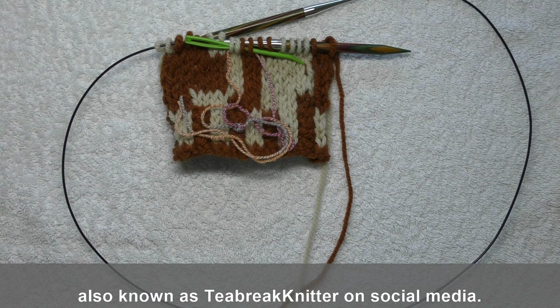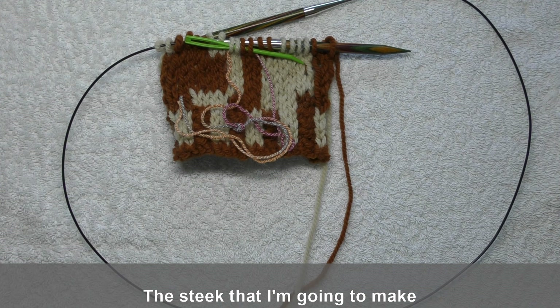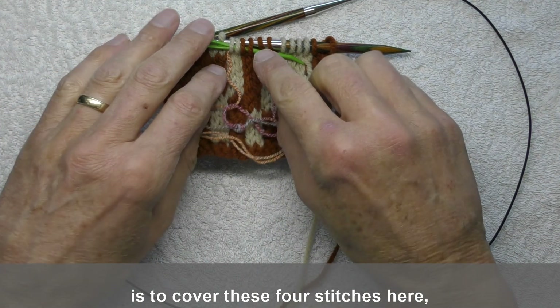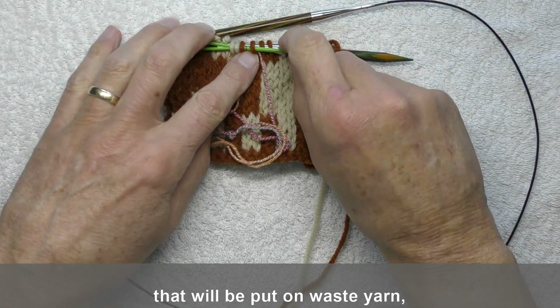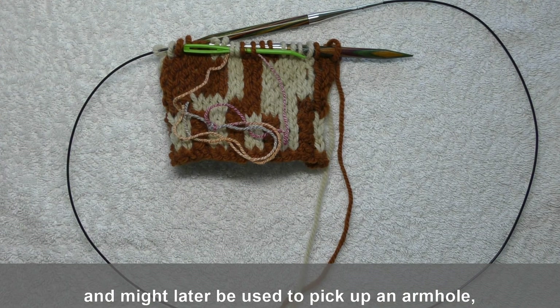Hello, I'm Steve, also known as Teabrake Knitter on social media. In this tutorial I'll be showing you how I cast on for a steek. The steek that I'm going to make is to cover these four stitches here that I've marked with a pin, that will be put on waste yarn and might later be used to pick up an armhole, for example.